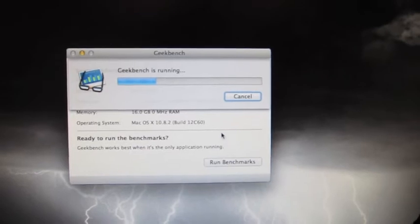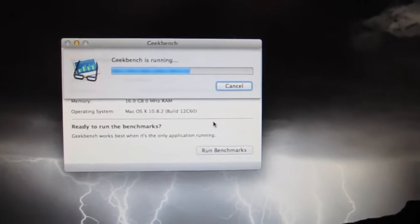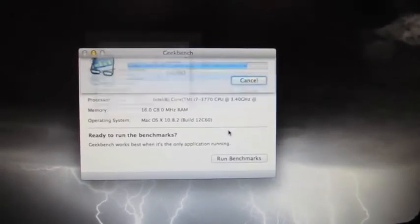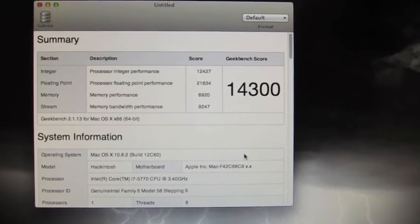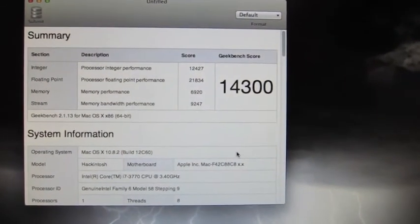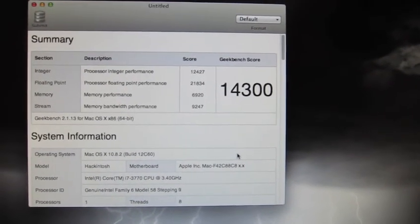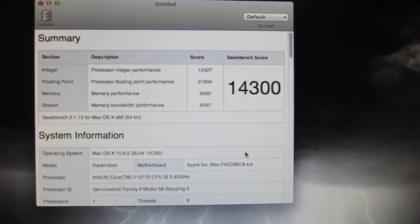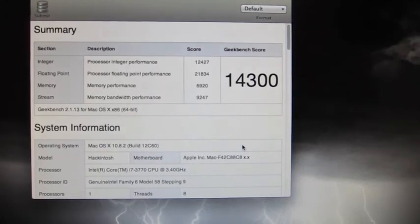As you can see, it's pretty nifty. This is pretty decent speed — this is almost double the typical sort of 2011 Mac Mini speeds. So yeah, this is pretty decent: 14,300.